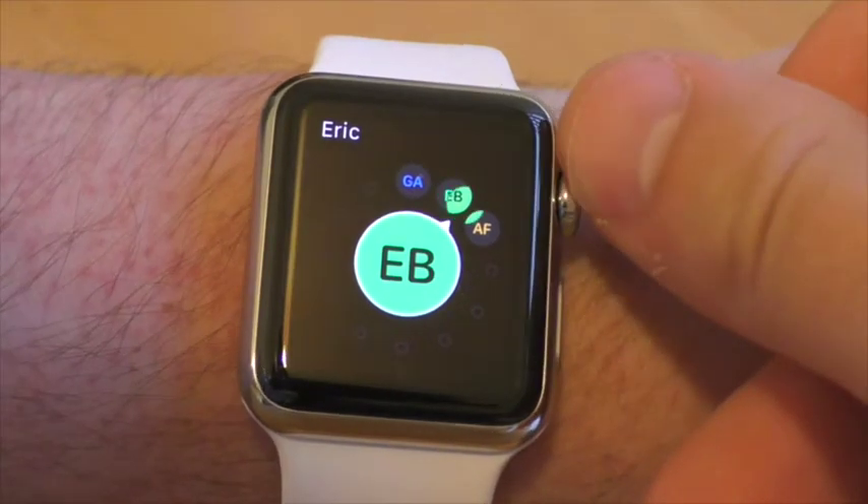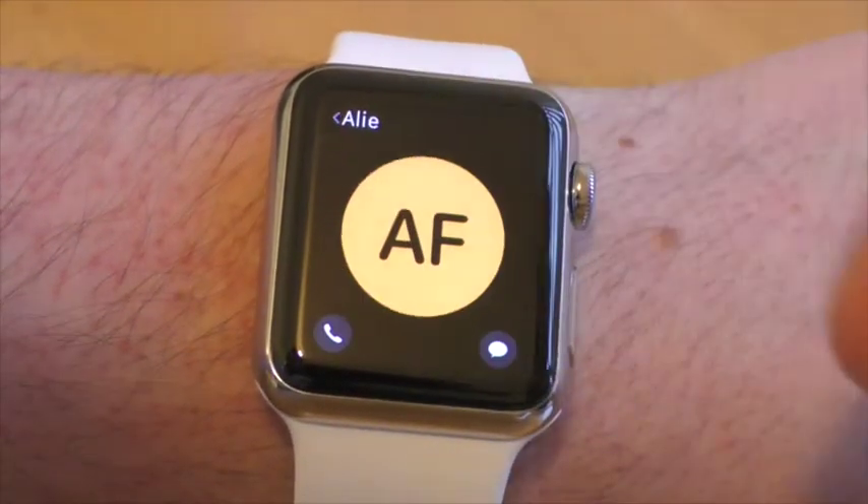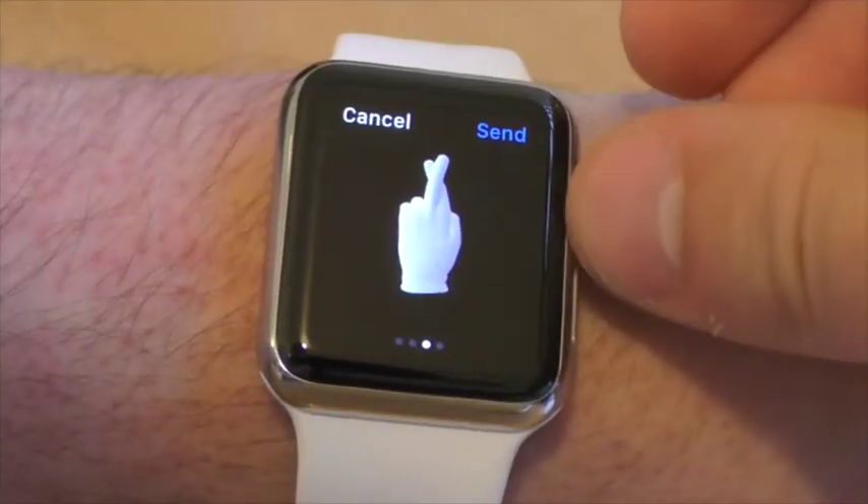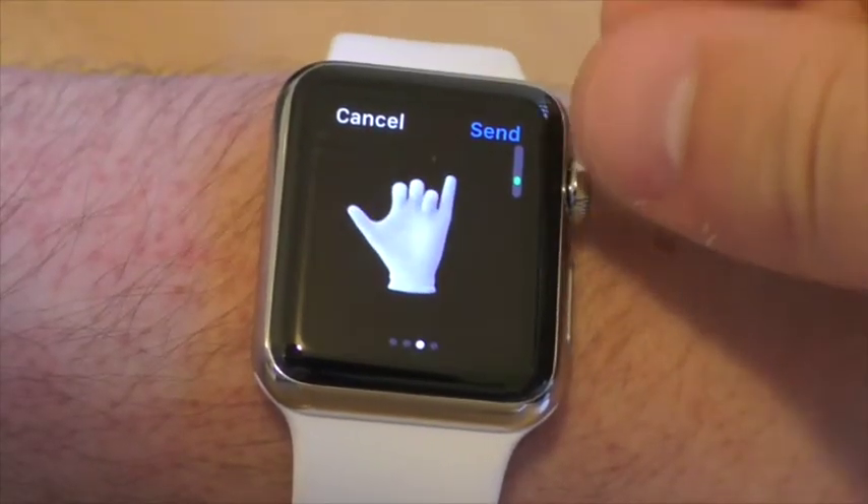What I'm not so keen on is the quick friends menu. Pressing the bottom button lets you choose a friend from a predefined list and call or message them. I wouldn't use this too much, although I do like the icons and smooth animations here.